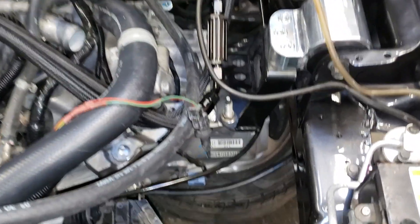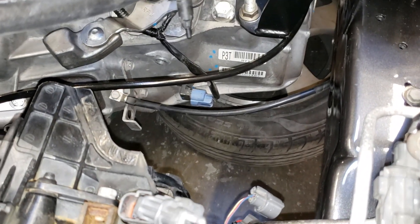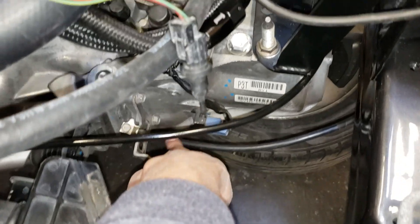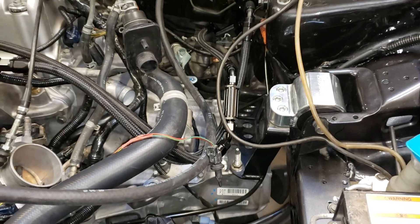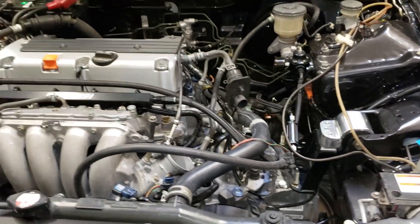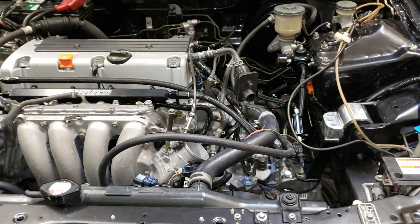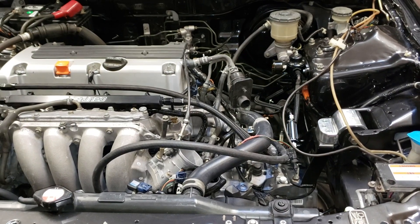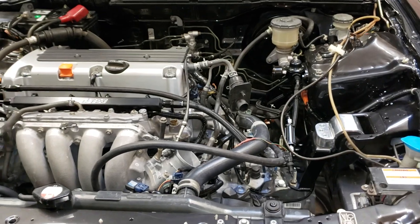The final ground is the transmission bracket. This wire right here we ran straight to the chassis. I was having an issue before where the car wouldn't crank. Some people explained to me it was the ground, so I went ahead and did the research, and now the car cranks.